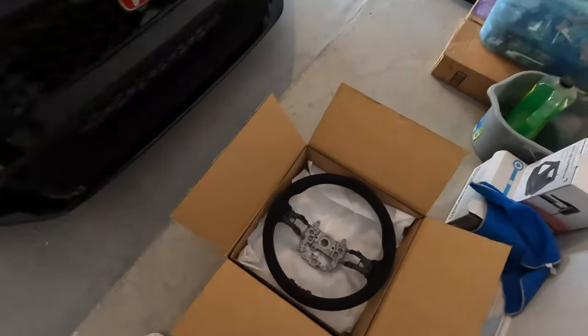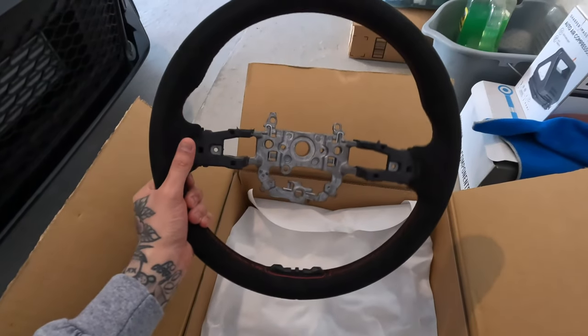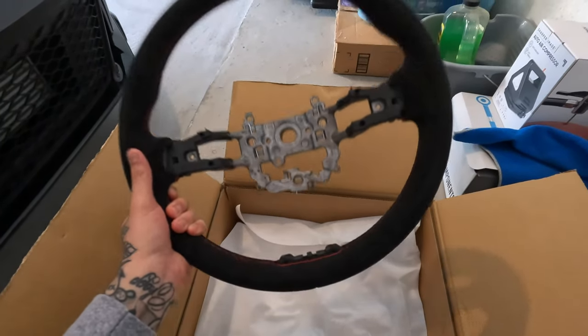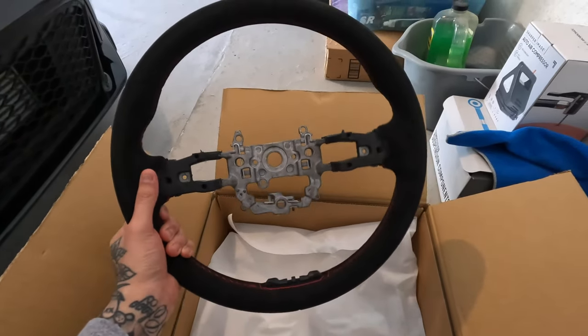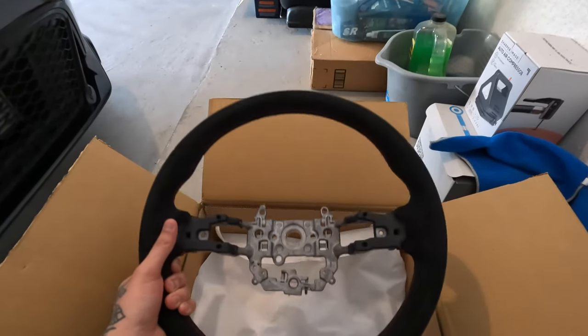What's up guys, welcome back to the channel. Sorry I sound a little weird — I am congested, but we still got to continue today's video. We finally got the last piece we were waiting for for the Type R. We did get a new steering wheel for the car. This is going to be an alcantara suede steering wheel — it's an OEM option from Honda, but I ordered it from PRL. I had some reward points so I got it at a pretty nice price.